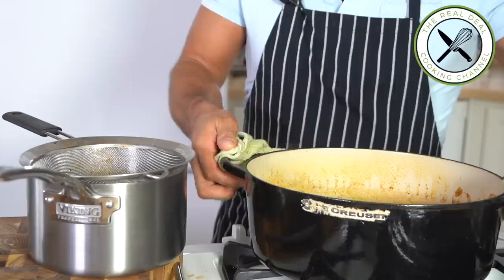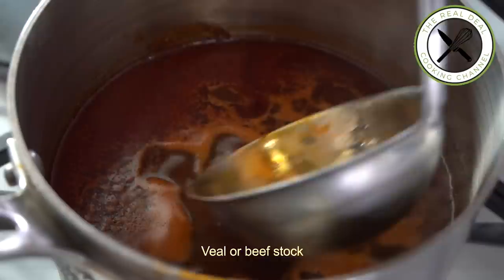Discard all of the solids, sieve this beautiful stock, put it back on the stove, and skim off impurities and the fat — that's the glossy film that rises on top. In the meantime, dredge the thighs and drumsticks in flour, shake off excess flour, and set aside.